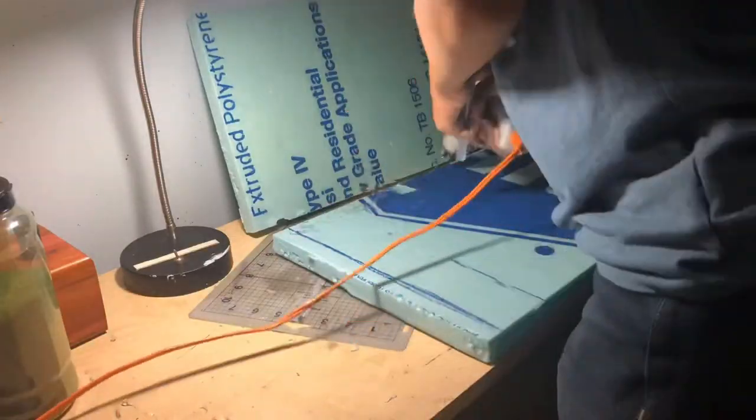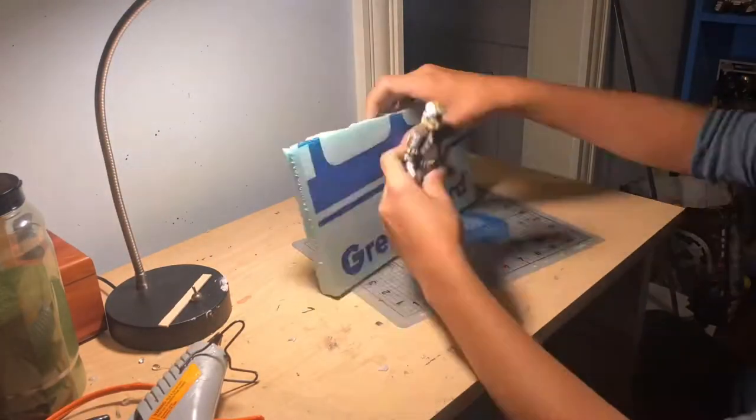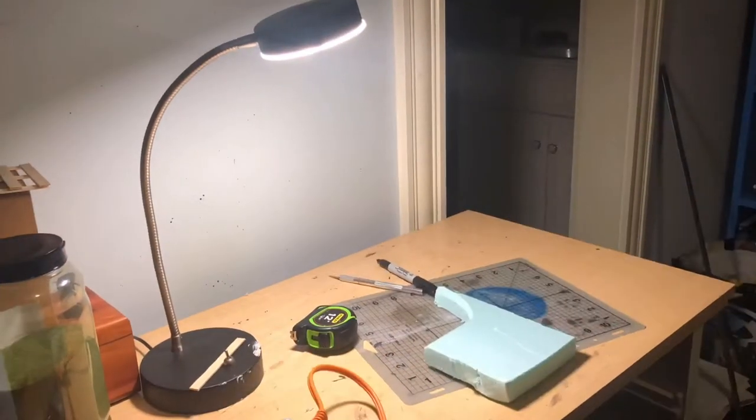Then I was gluing on my wall here, and then I was cutting out some scrap pieces that I had to make a doorway, and I think it's looking pretty good so far.